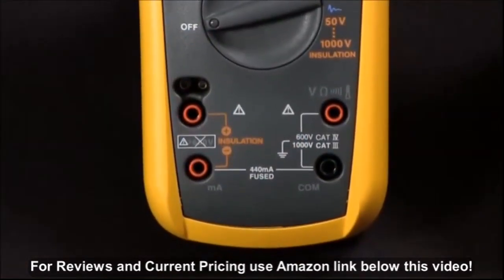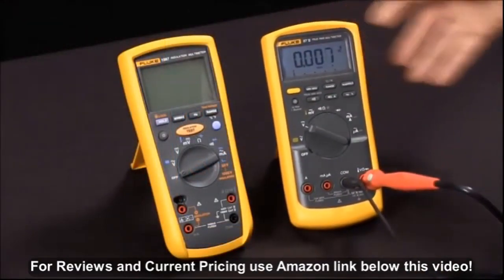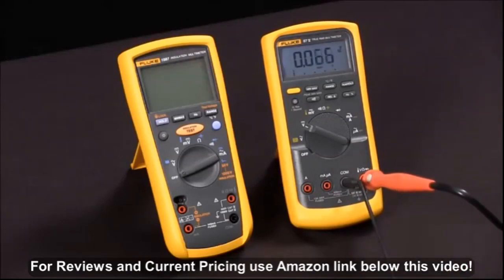First, we're going to bring in a test specimen. We're going to use a digital multimeter and use the fact that its input impedance is 10 mega ohms as a test specimen.